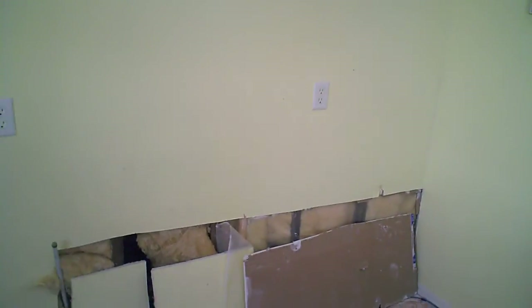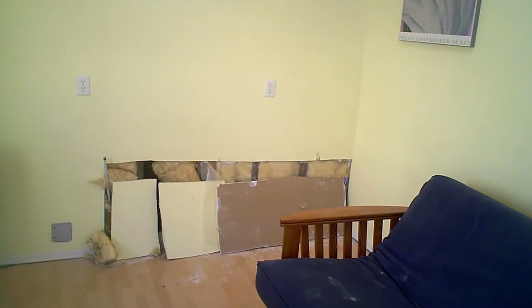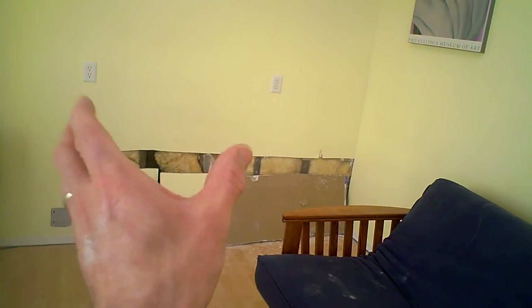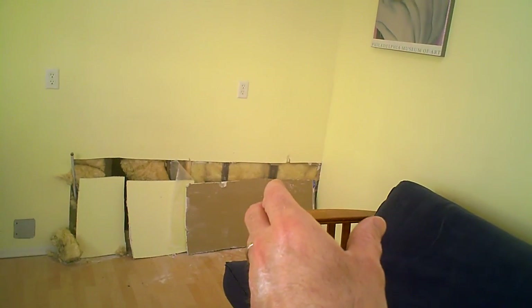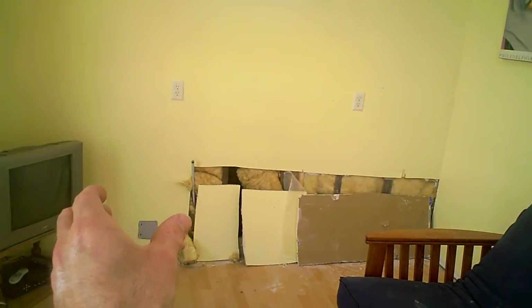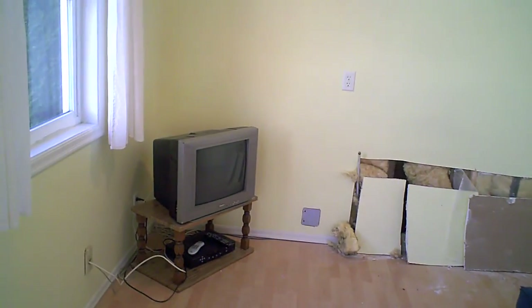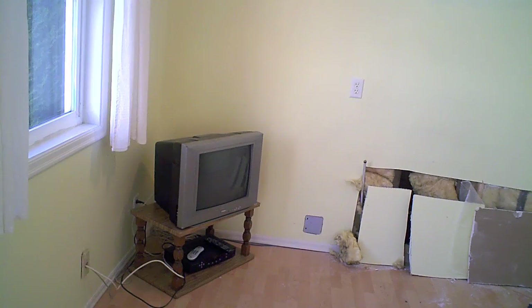It's about seven feet from here to that wall. So I'm thinking about a seven-foot counter — a three-foot sink in the middle, then a two-foot cabinet on each side. That would leave just enough space for a small fridge and a 24-inch wide oven that they sell at Sears.